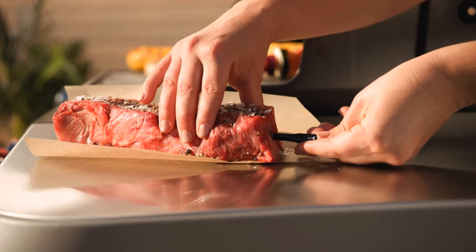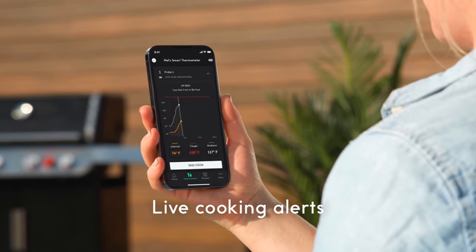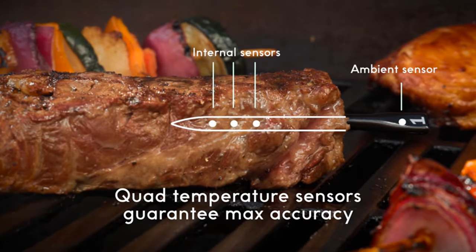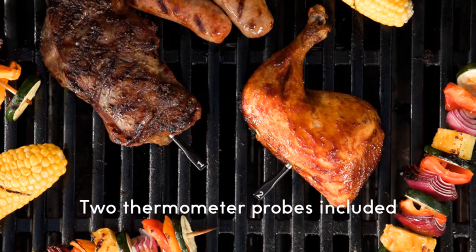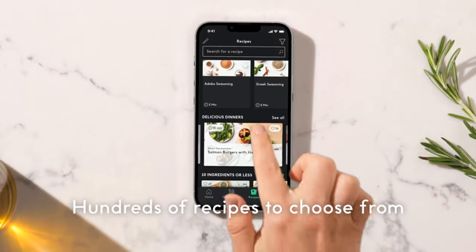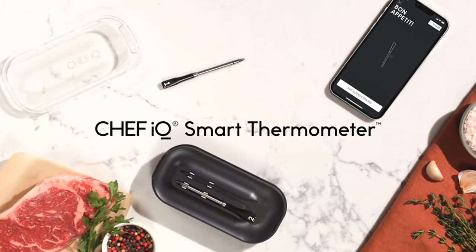Quad sensors provide maximum cooking accuracy from any angle with three internal and one ambient sensor. Audible and visual reminders come from the charging hub speaker and app notifications so you don't miss a thing. It offers 40-plus hours of use from a 10-minute charge, or charge for one minute and get hours of use.